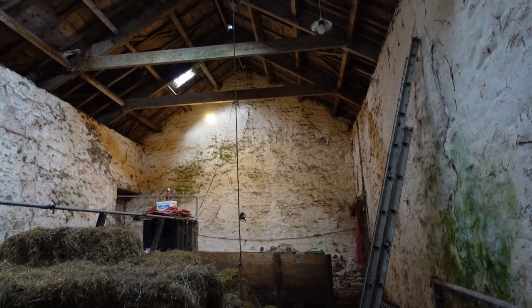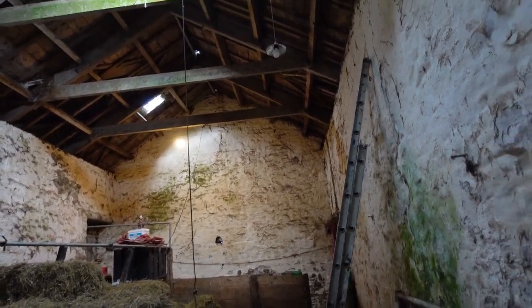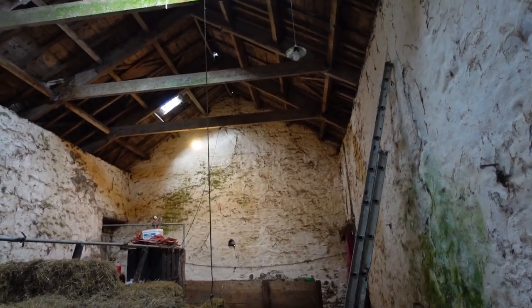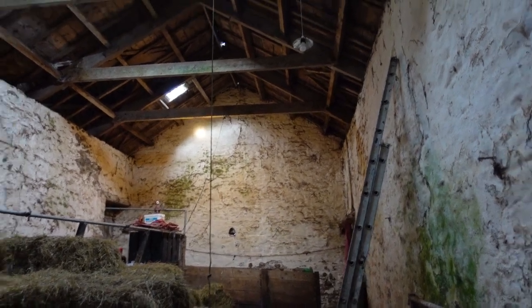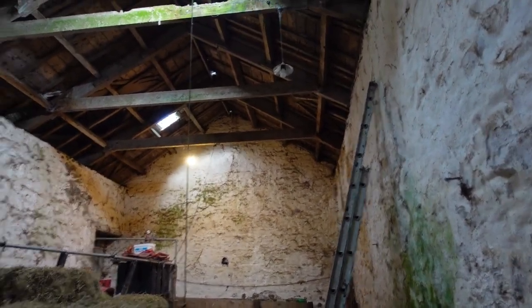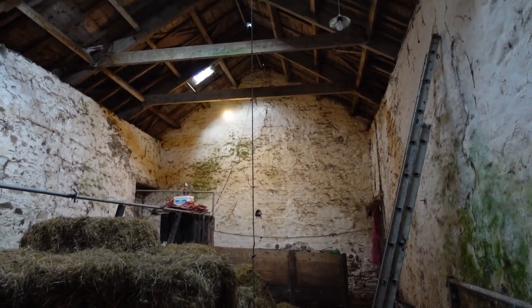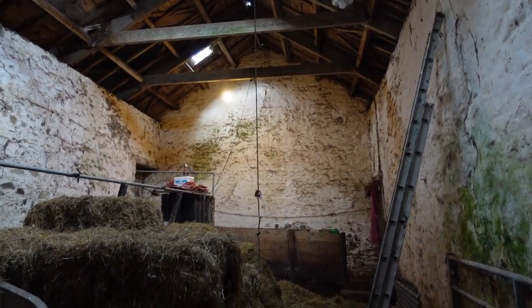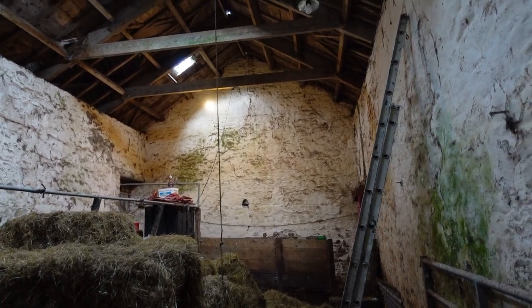The larger fault wasn't a fault at all — somebody had left something plugged in that shouldn't have been. So I was losing this 20 milliamps and it turned out it was just leaking through a damp switch — a wet switch, in fact. Now, if I had had a conventional bulb in here rather than an LED...